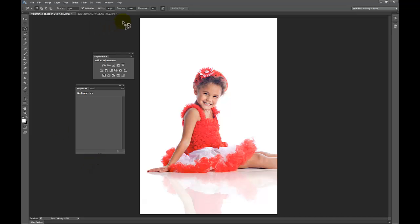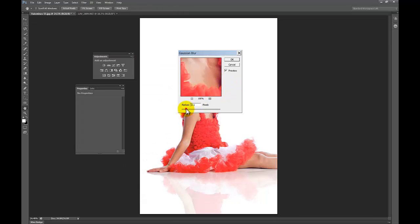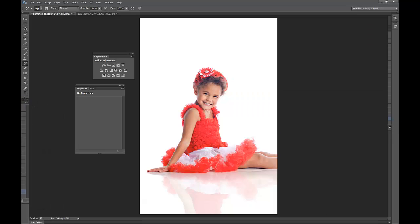Another technique you can do for the reflection is go to Filter, Blur, Gaussian Blur and just blur it a little bit — maybe three pixels. Now that blurred the entire image, so what you do is set your history state right at that Gaussian Blur step, then hit your history brush and paint in from that history state — just a little bit of blur on the reflection area. It just gives it a little bit more of a realistic feel. Then from there I finish editing the image.